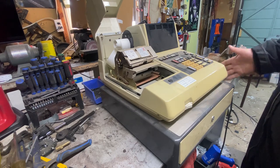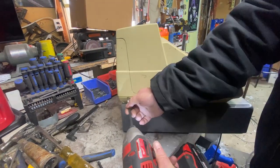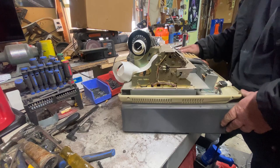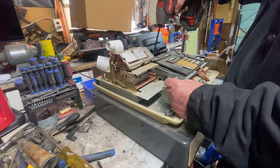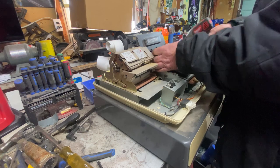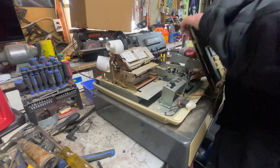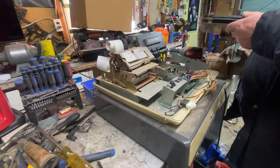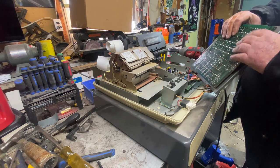Maybe we should start off by taking the top part off of it. That was easy. I'm going to remove the keyboard. I think I'm going to remove the keyboard. Get this cut. This ain't going to have much in it. All these buttons are soldered.